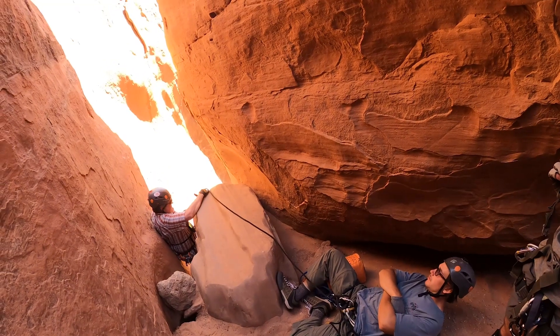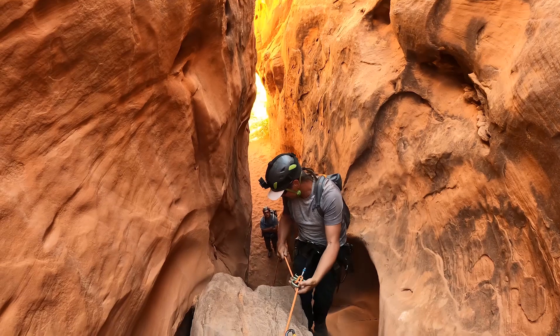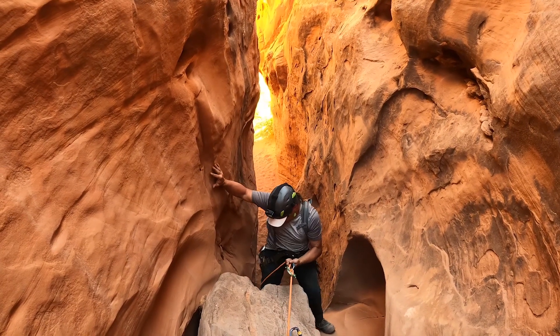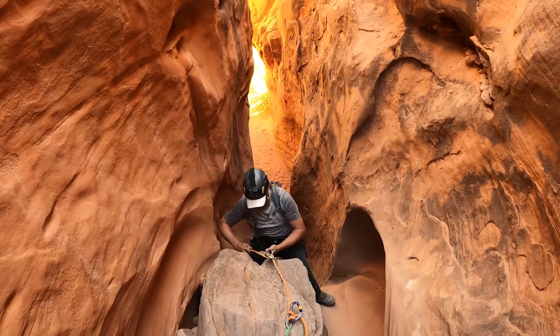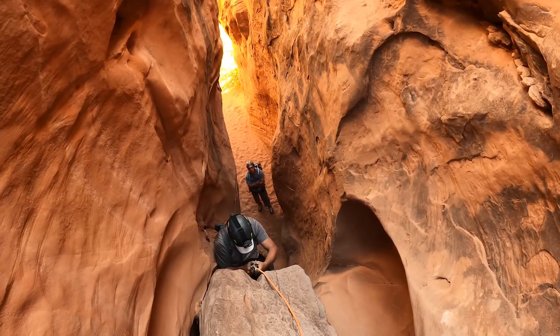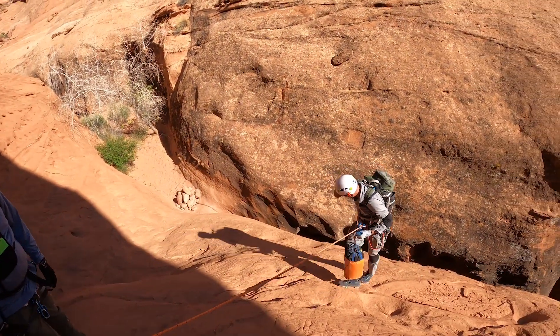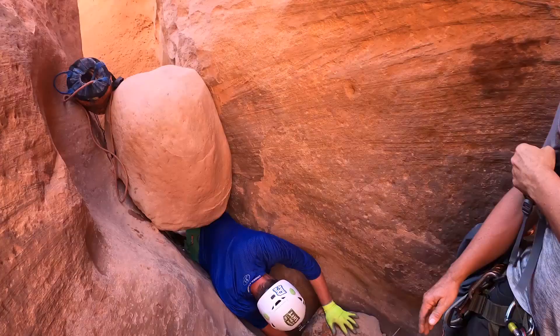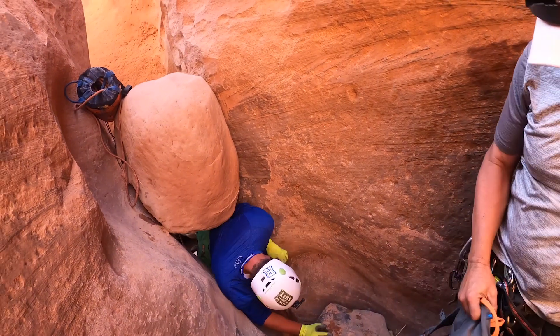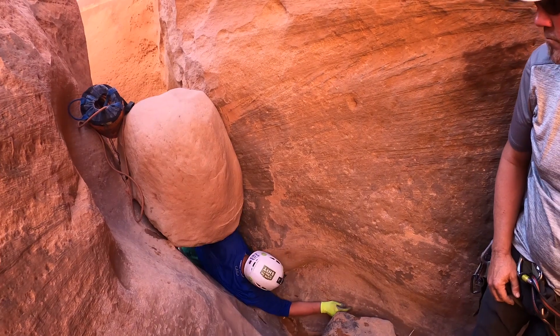Dave can spot Dave too. Watch that — get your brake hand back on there. I'm putting Matt through first because he's a tall guy, so he can kind of spot the rest of us coming through — mostly me.